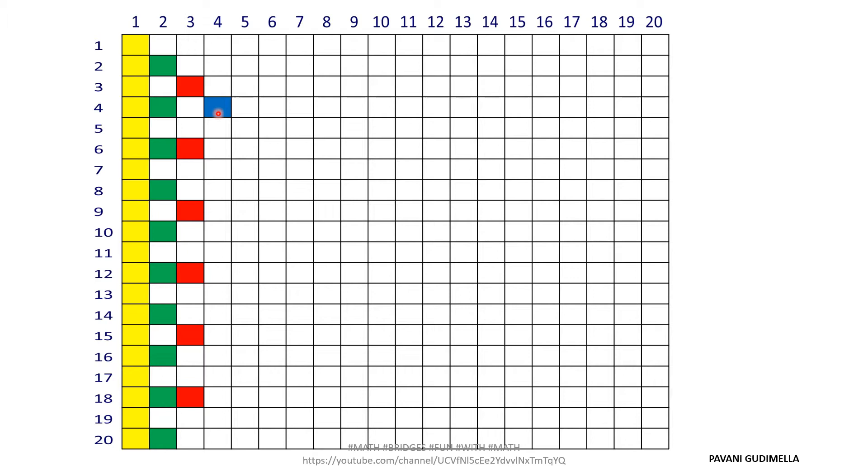For the fourth column, take another color — it can be blue or orange, your choice — but do not repeat a color. Fill every fourth box until 20. Now go to the fifth column: every fifth box gets colored. Count 1, 2, 3, 4, 5 and observe the intersection point horizontally and vertically. I have taken purple, so boxes 5, 10, 15, and 20 are filled.